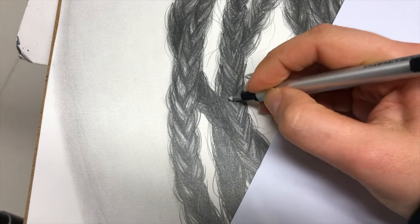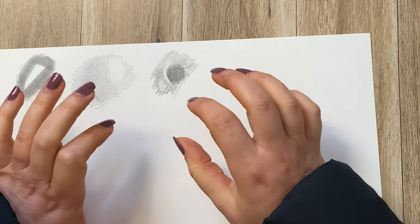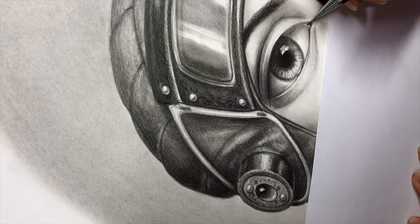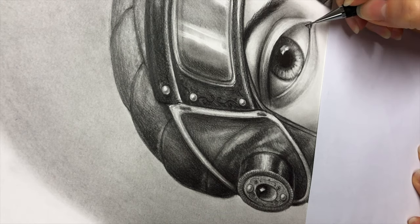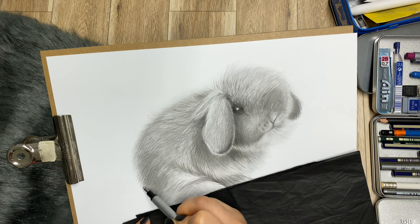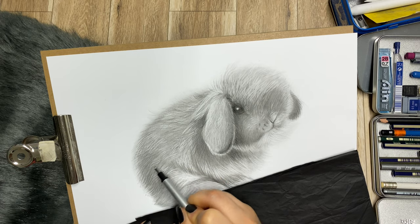This technique is perfect for either very detailed work or for going over some of the strongest highlights at the end of your drawing process — like highlights in the eyes, little highlights on feathers, or just tiny little things.